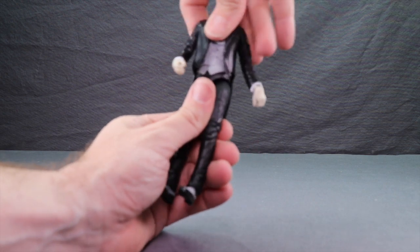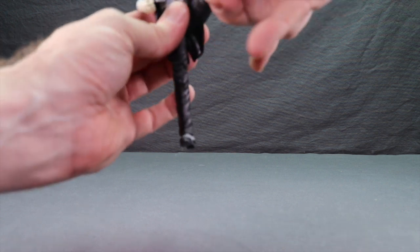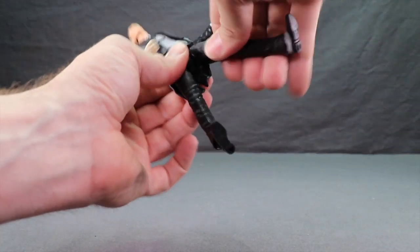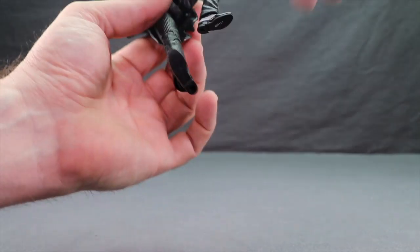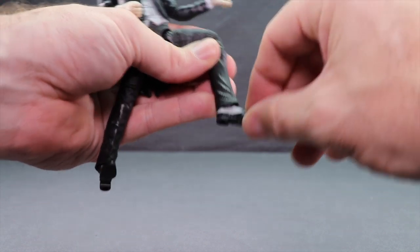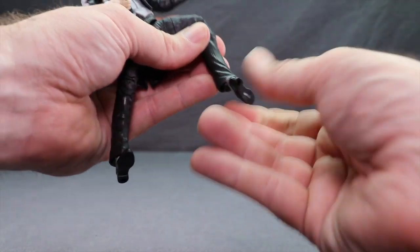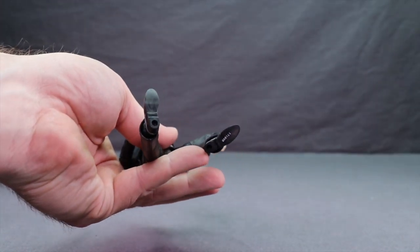He has a waist swivel. With the legs, he can do the splits really well, get the leg forward, and do the leg out and back. He has a thigh swivel and a double-jointed knee for good bending. For the feet, you've got back-and-forth movement, some pivot, and foot rotation, plus two peg holes on the bottom of the feet.